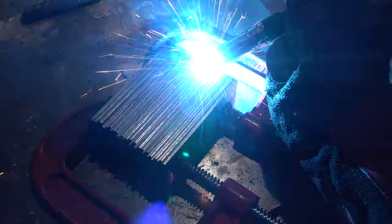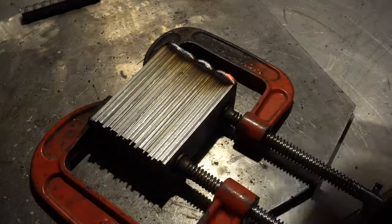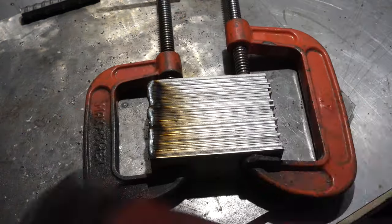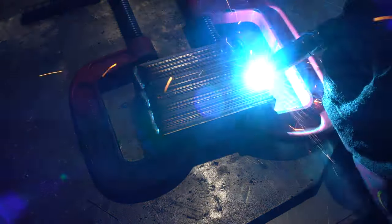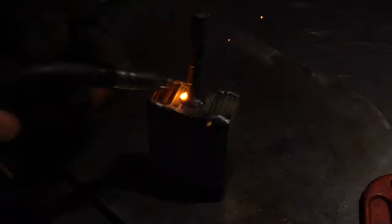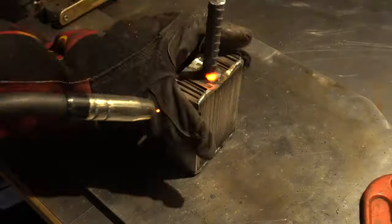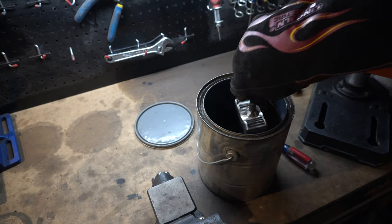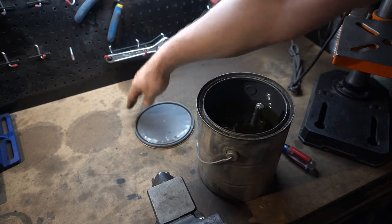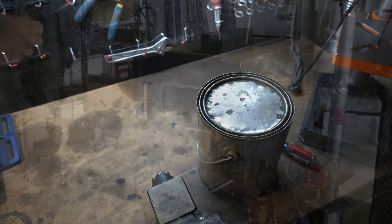As usual, I'm MIG welding the corners of the billet just to keep it together. I don't like to run a line of MIG weld down the side because then I have to grind it off — stay tuned, you'll see that becomes a problem later. This is kerosene that I dip the billet in just to make sure it seeps into all the seams and I get a good forge weld.